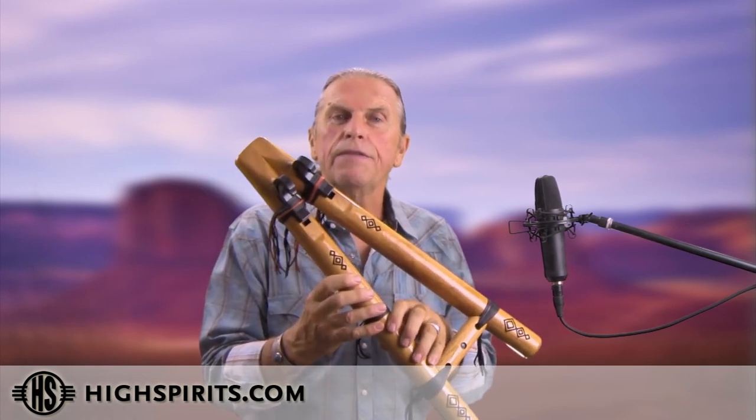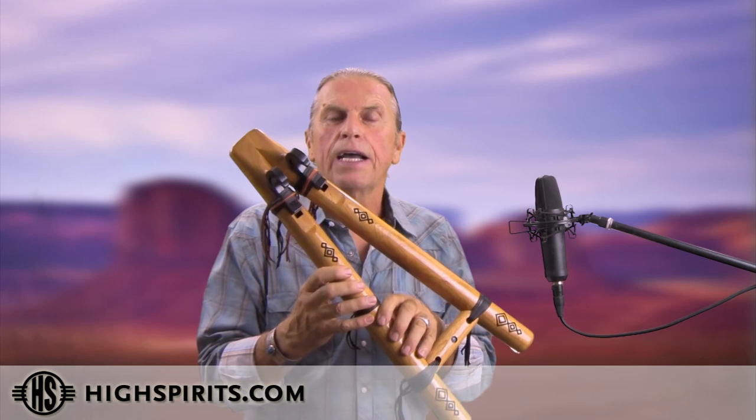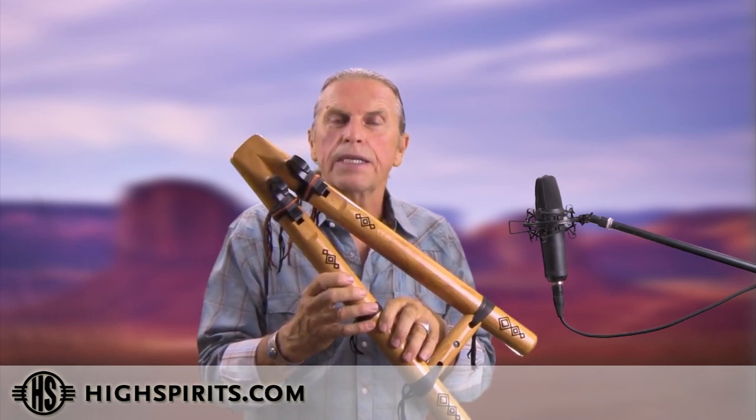Now, we do make the key of E in a higher octave — in two octaves actually — the kestrel in high E and the low E.